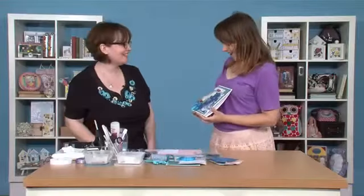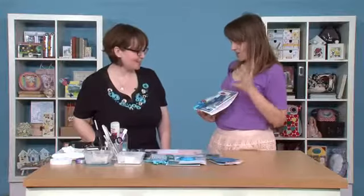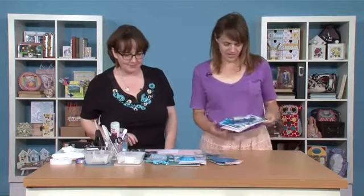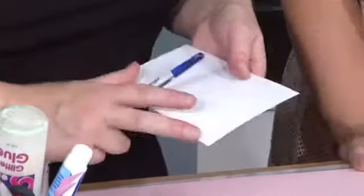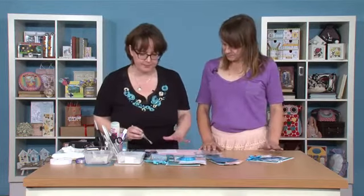Hi Becky, welcome along. So you've got a beautiful winter scene that you're going to show us. I know there's loads of techniques packed onto this one so should we get started? Absolutely. First of all I've just got a plain piece of white card, this is 300gsm so it's fairly strong because we're going to be piling paint and ink and all sorts of things on there. So we do need a nice strong backing card there.